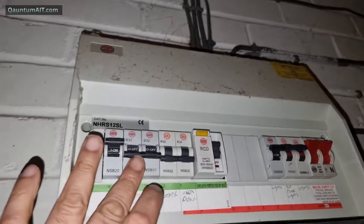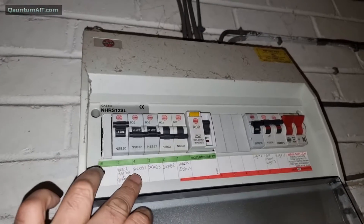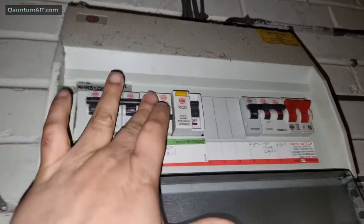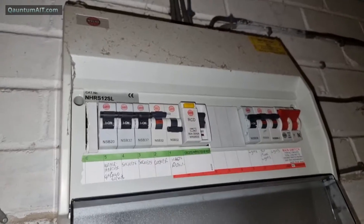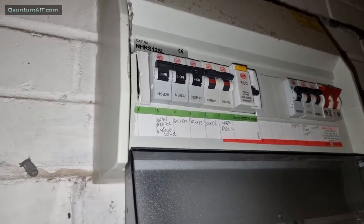Something plugged in. Next one - that's the sockets. I think these are the downstairs sockets. There's a cooker. Okay, so what's going to happen - it's going to trip. There. It's gone. Everything's gone off again. The fridge is off.